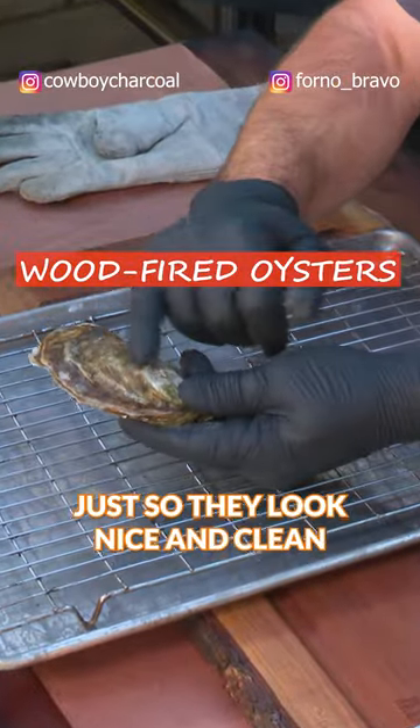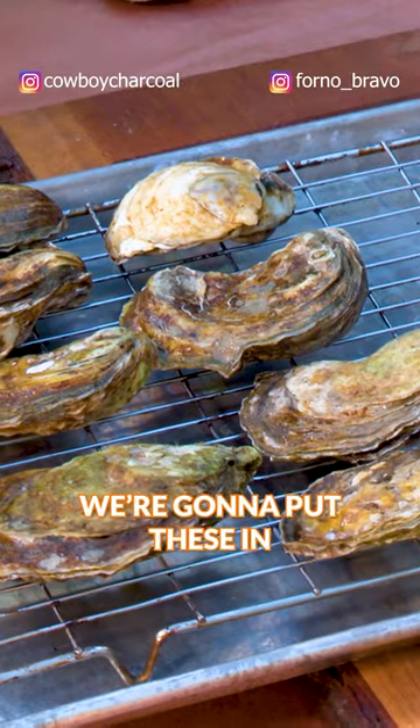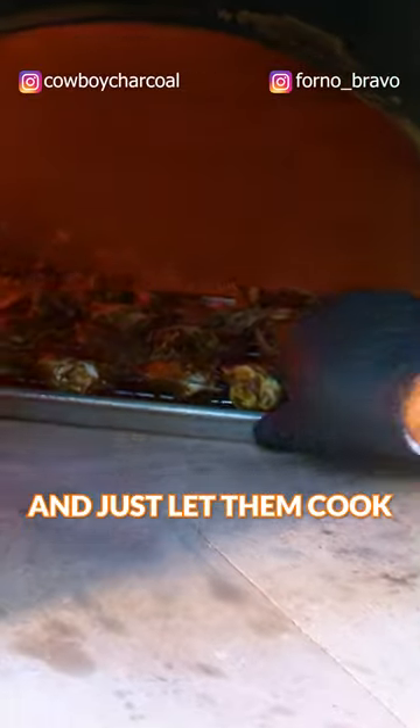Run the brush across just so they look nice and clean. Make sure that none of them are open, and we're just going to arrange them, put these in and let them cook.